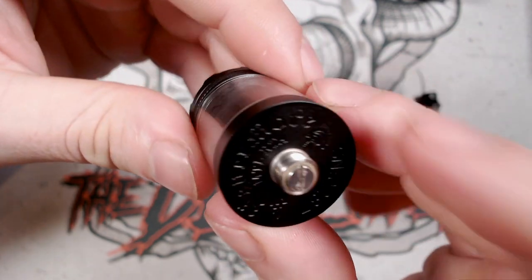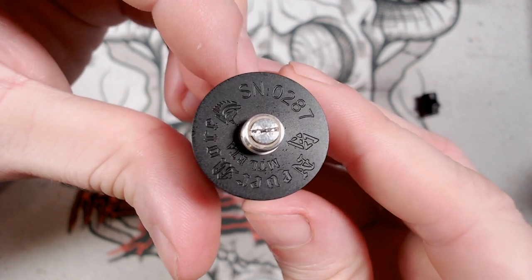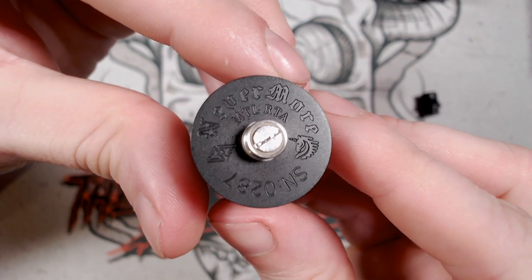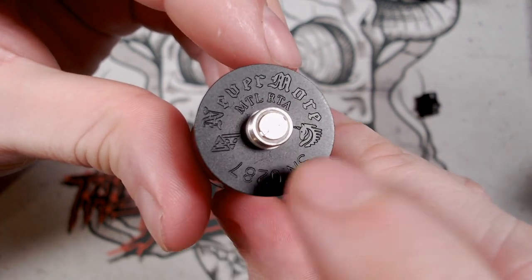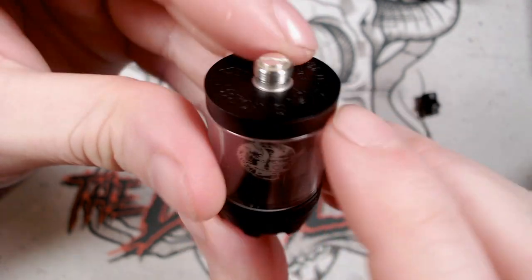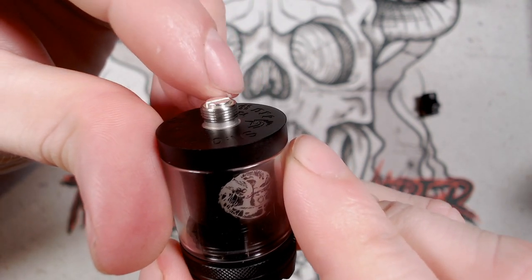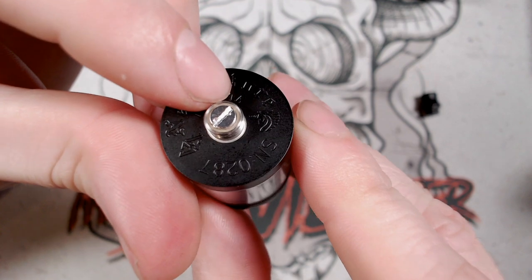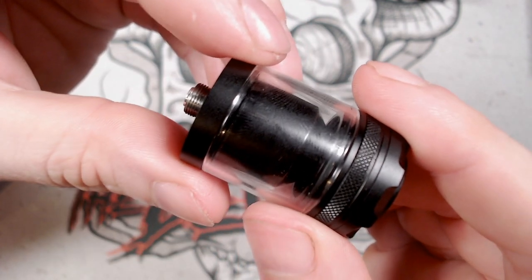If we go down to the bottom you have the base. I've got serial number 287 — really nice engraving down here. You've got 'Nevermore MTL RTA' and a few other markings. The 510 pin is nicely protruding and looks like it is silver plated as well. Really, really nicely done.